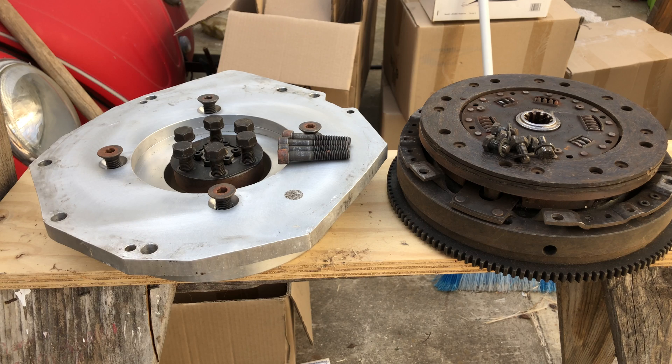Today I decided to remove the adapter plate off my AC50 AC motor. This adapter plate and flywheel came off of an Alfa Romeo Spyder — it's a 1979 and it was a manual transmission.